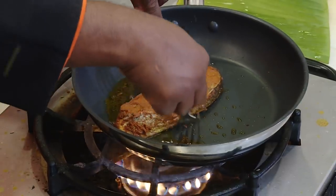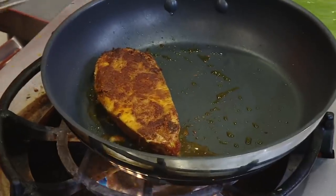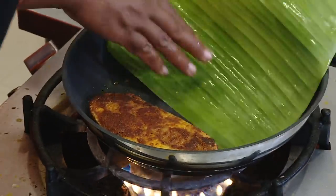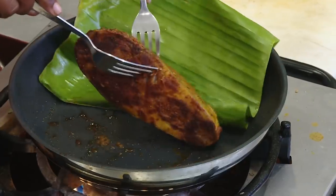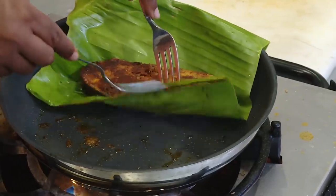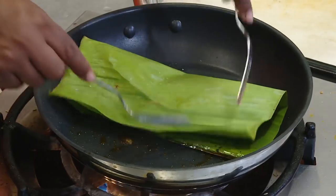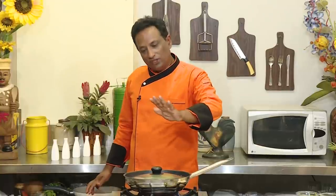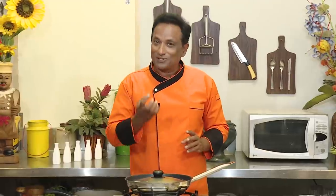Once the fish is cooked on one side, turn it to the other side — this is how much color I want. Let it get color. Meanwhile place the banana leaf. When the fish piece gets colored on the other side, transfer it onto the banana leaf and cover it up. Put the lid on and let it cook three to four minutes on one side, then turn to the other side for another three to four minutes. That's when the fish will be cooked perfectly — you'll have the coloring as well as being well cooked inside.